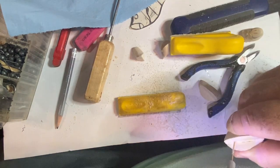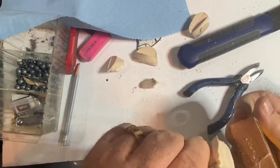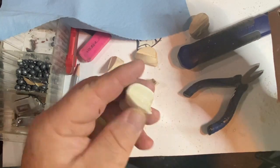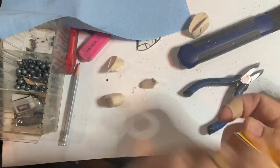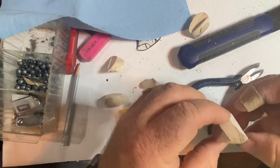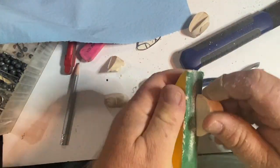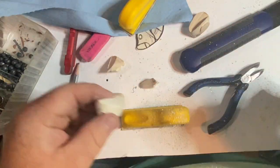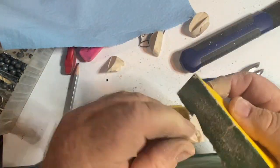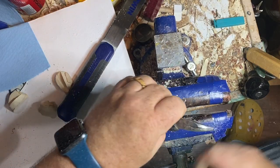It takes a lot of hardware here to do these segmented lures. I'm not being as full of finesse as people like Marling Baits — when he makes lures like this he uses a jig to cut it and it's perfect, all his angles are perfect. I'm kind of eyeballing stuff and then using sandpaper to be a little more forgiving.